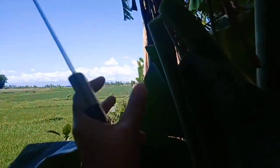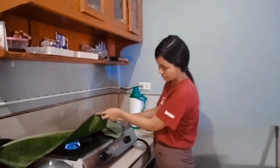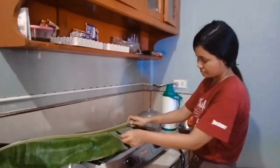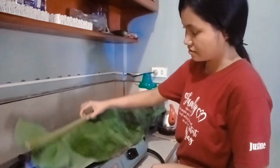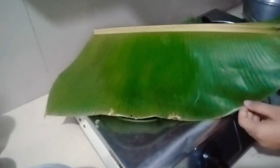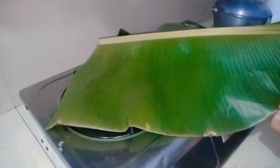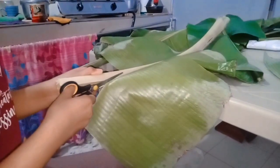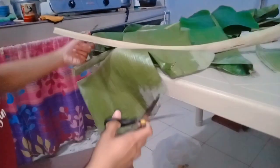The practice of lightly burning banana leaves before using them in the preparation of certain delicacies such as binalay is a traditional cooking technique in some cultures. While there may not be a specific scientific explanation for this practice, here are some potential reasons. For sanitization, burning the banana leaves can help sanitize them by killing any potential bacteria or microorganisms present on the surface. The heat from the burning process may help eliminate some of these contaminants, providing a cleaner surface for food preparation.